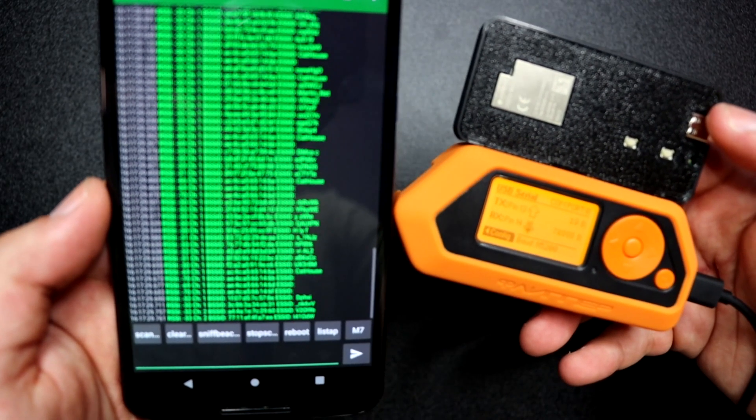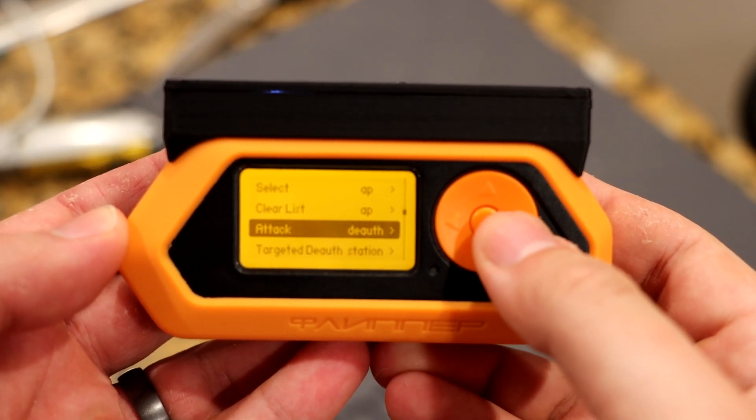Remember when I told you you needed a PC or a mobile phone in order to interface with the Marauder firmware on your Flipper Zero? Well, it's a standalone device now. Thanks to this awesome Flipper app developed by Cococode, you can actually install it directly to your Flipper and just interface with the Marauder firmware right from the Flipper.